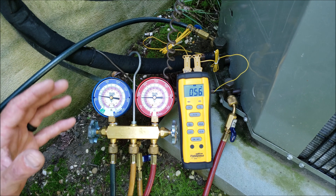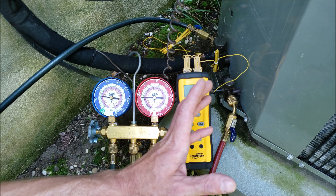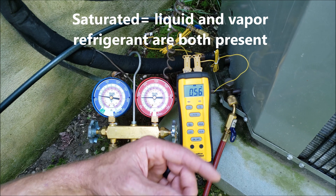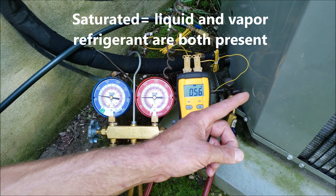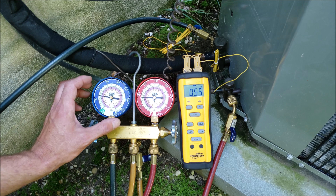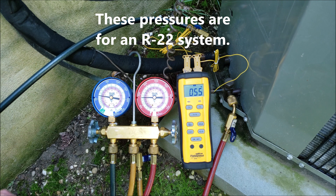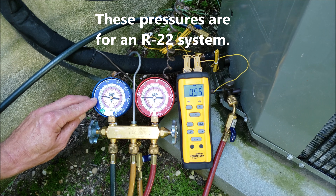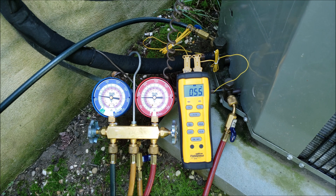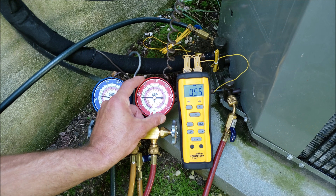It doesn't mean that the compressor is going to be safe, because the compressor needs to have vapor refrigerant entering back in. It can't have liquid refrigerant or saturated refrigerant heading back into the compressor, because that's going to damage it. The normal range that technicians are normally seeing on the low side gauge is about 58 PSIG up to about 85 PSIG, depending on the indoor wet bulb temperature, the outdoor dry bulb temperature, and the pressure on the high side gauge.